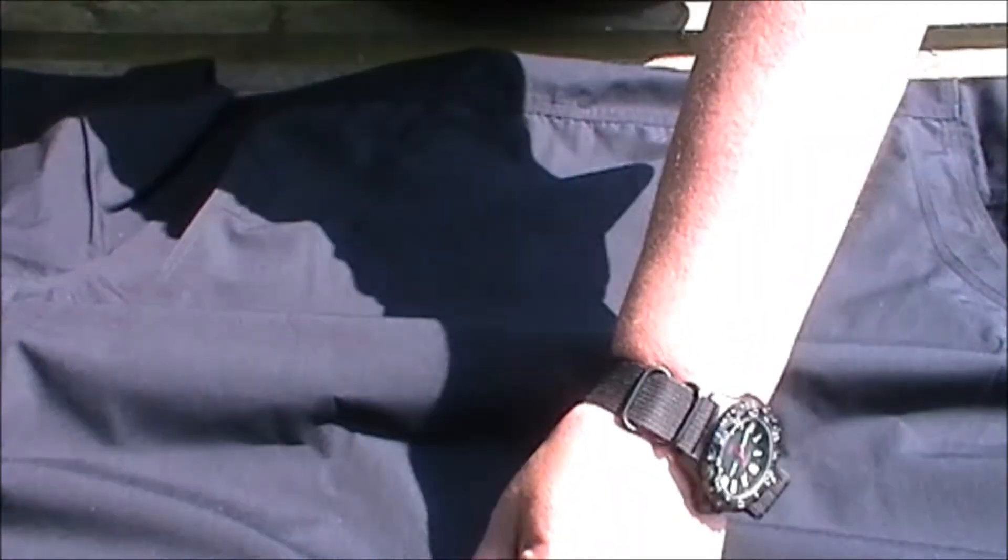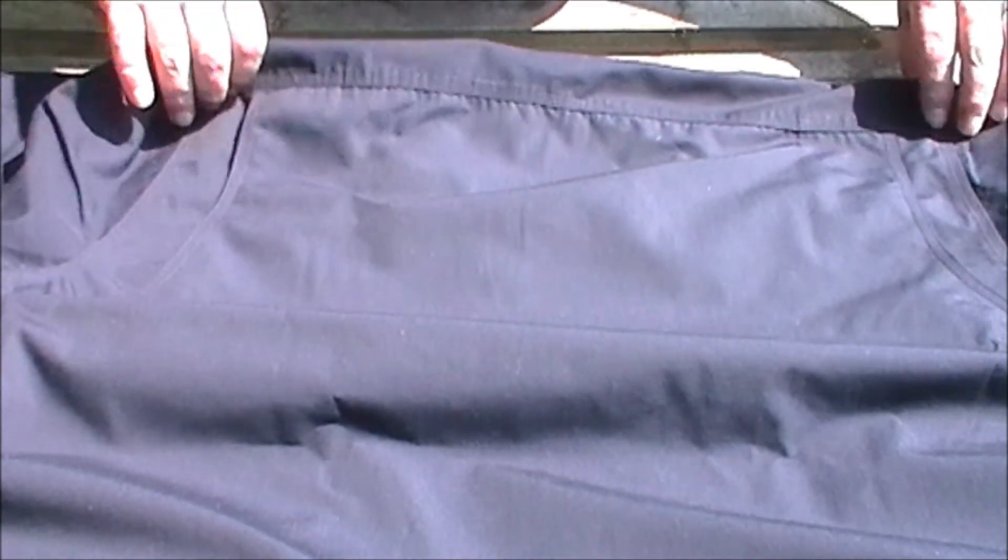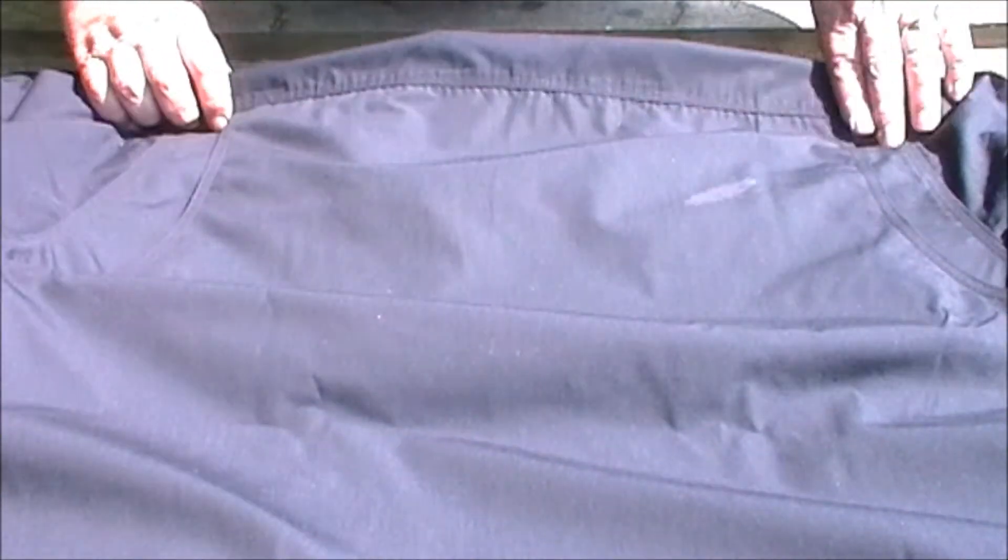This material washes very well, irons beautifully, and stores and travels well. I washed and ironed this three days ago, put it straight in a backpack, and it's been there ever since — and it's not creased. There are only the marks where it was folded.